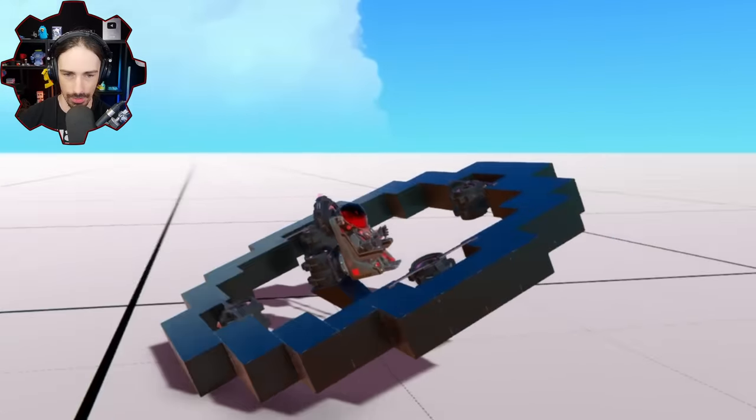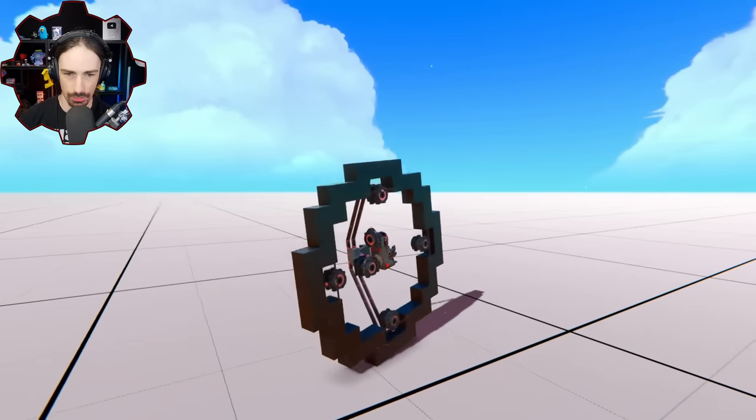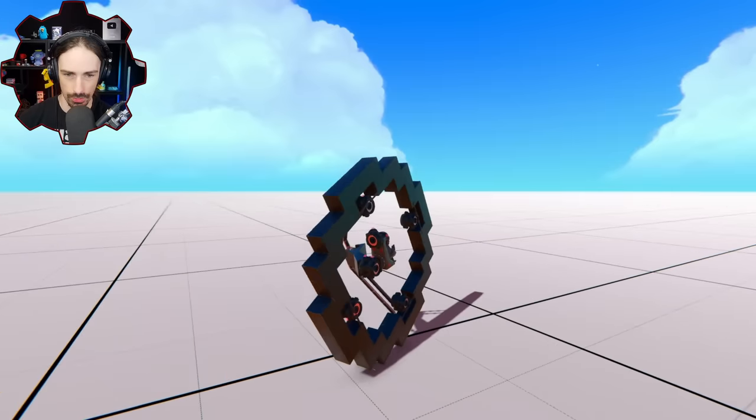At least my seat's staying upright. Number one, number two, number three, number four — one, two, three, four — one, two, three, four — one, two, three, four — one, two. Hey, it's kind of working!